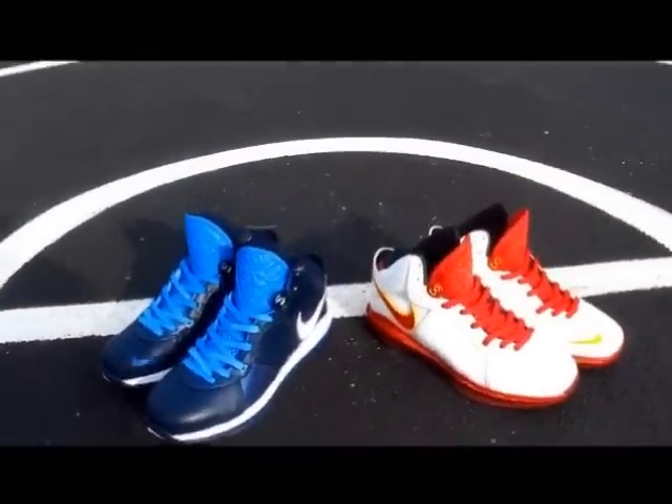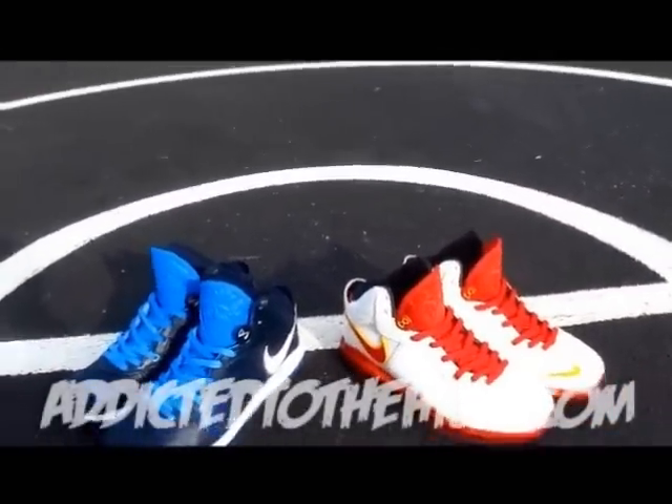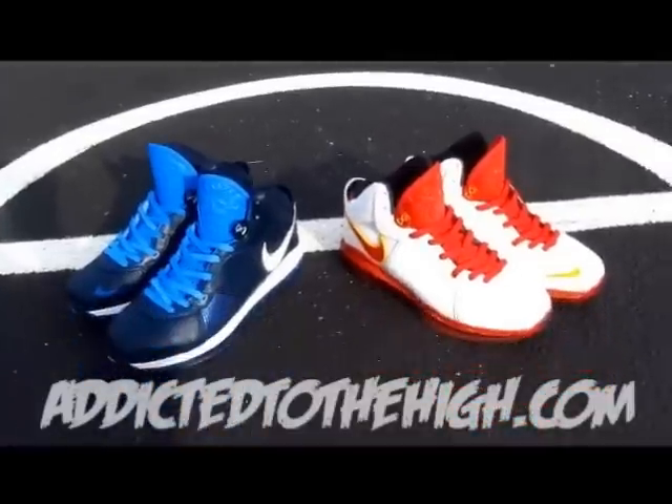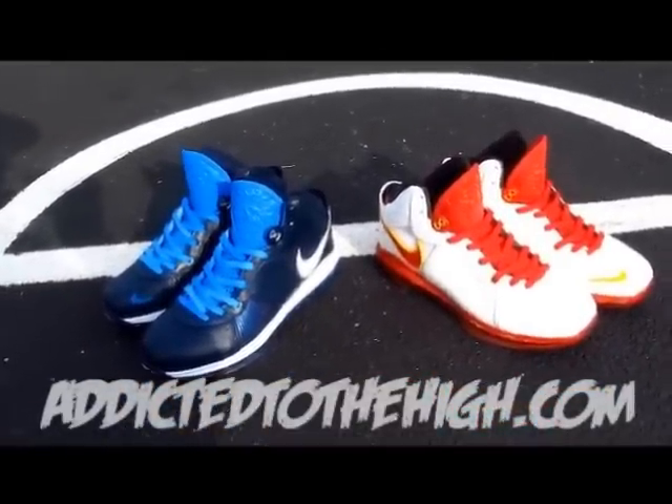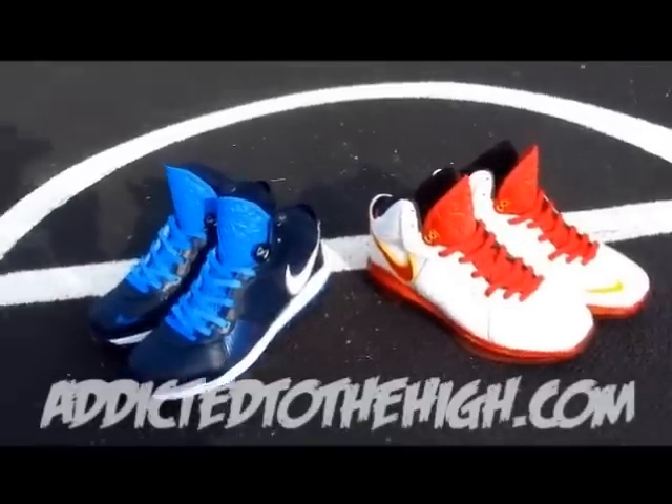What's going on ladies and gentlemen, it's your boy Miz, addicted to the high.com, here with a two pair of LeBron 8s that are appropriately called the Grand Finale Pack right here.